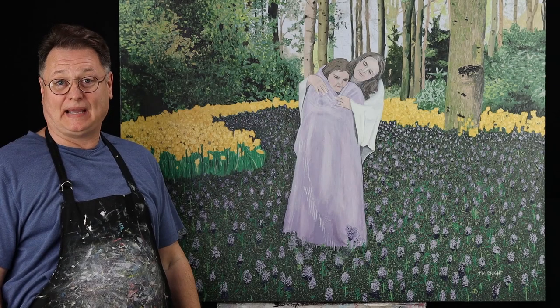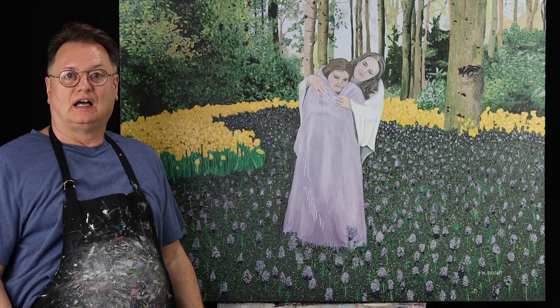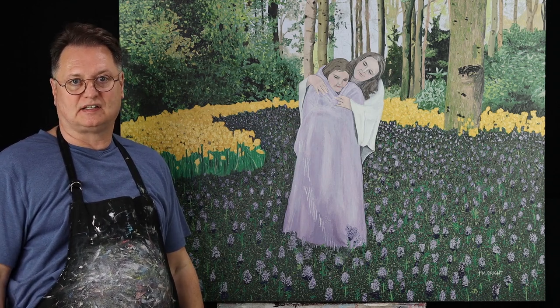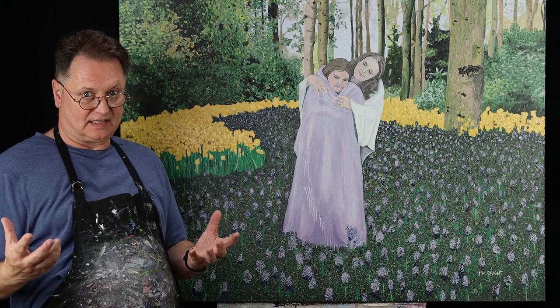Hi, I'm Mike Larson. I have a painting that's part of a series of paintings on illness and God's grace and illness. This painting is titled God's Grace and Illness. This is the first of a series of paintings.